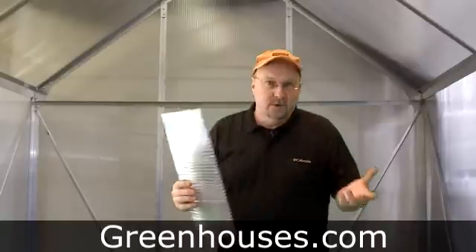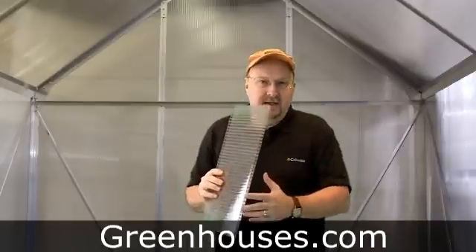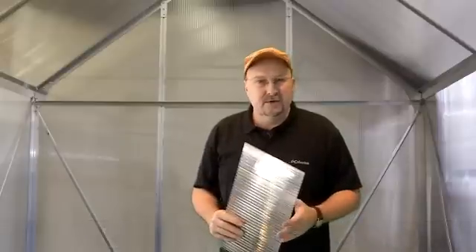If you need a little bit more — say you're in an extreme climate where you're going to get real heavy snow loads and real cold — you can go with thicker, like this one, the 10 mil, or you can even go with a triple wall. That triple thickness is great for retaining heat and a little bit more strength. So just a couple of the reasons why most of our greenhouses come with twin wall poly, and why it's by far the most popular for covering your greenhouse.